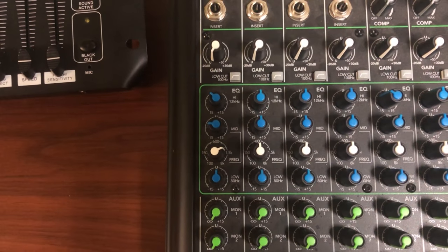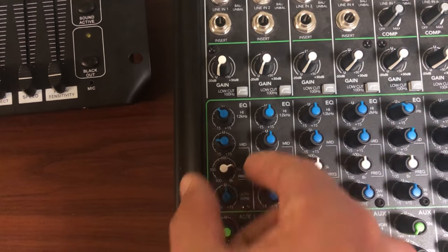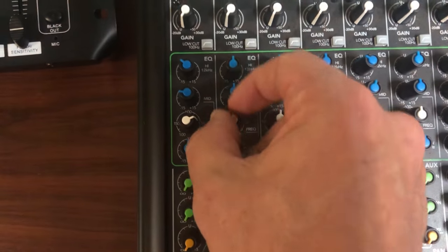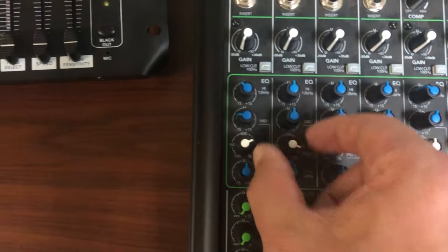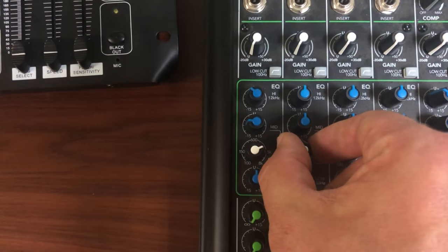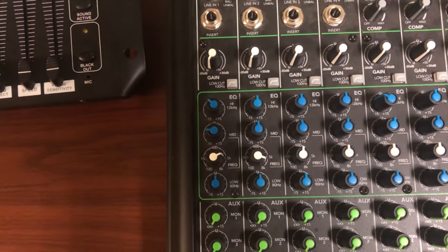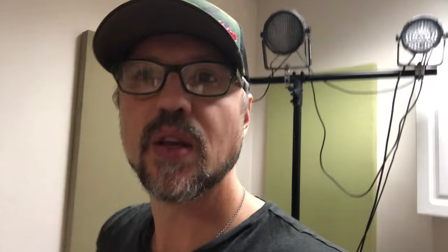Usually the feedback is somewhere in the mid-range — probably between two and four or five kilohertz is where I find the most microphone feedback. Do your best to dial in your mixer in your rehearsal space so you can eliminate as much feedback as you can. Hope that helps — rock on!